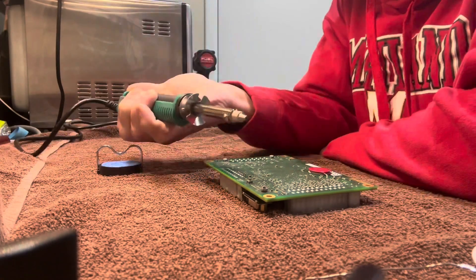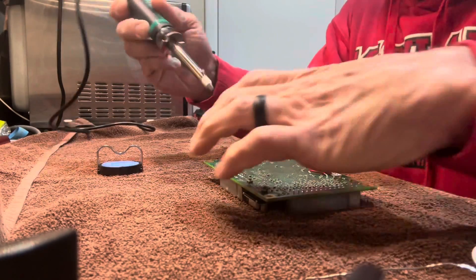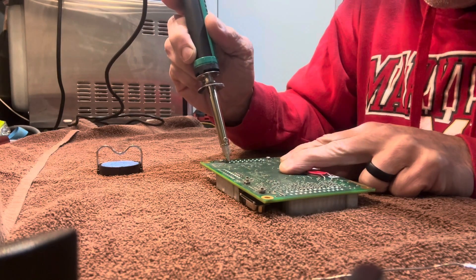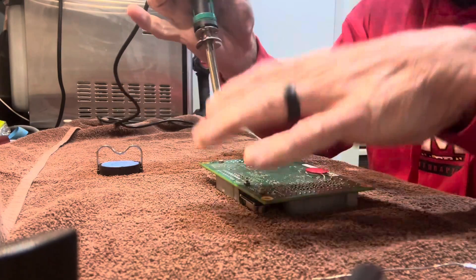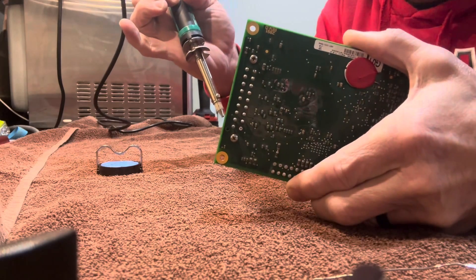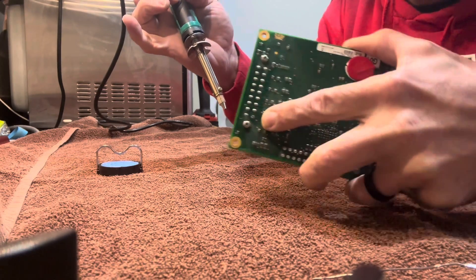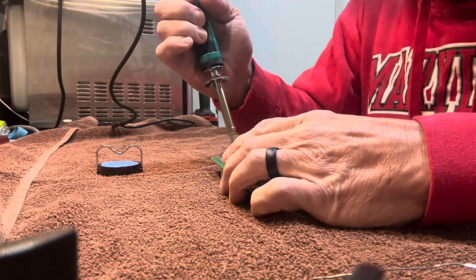Basically you push this part down with your thumb until it clicks. I'm going to put it on the connector here, and then push that button. You can see the first one right there — that I did. Let's do another one, that was pretty easy.